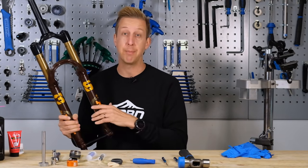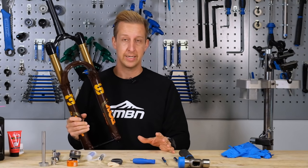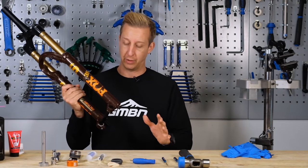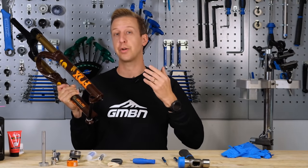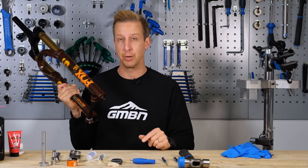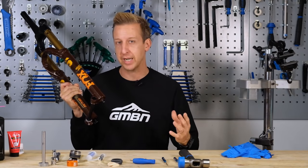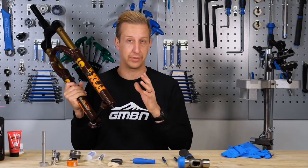I'm using a Fox 36 here, but the principle is pretty much the same for any modern suspension fork. The main difference in disassembly is that Fox forks have foot nuts, so you need a socket set to undo them, whereas on a RockShox fork you have Allen bolts — a four or five mil on the bottom. It's slightly different in the way you take them apart, but the same principle. Check this with the brand you're working on.